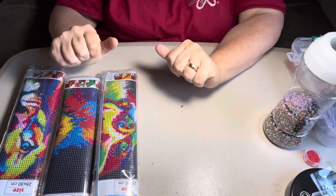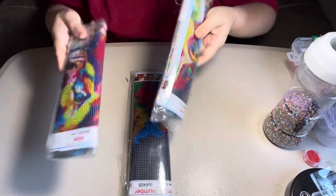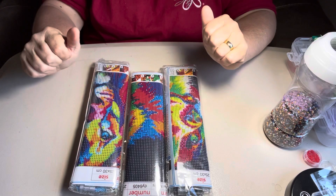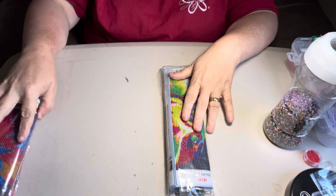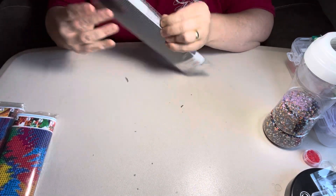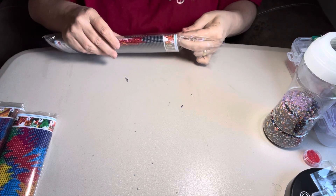Hey everybody, it's Diamond Grandma again. I'm back with some high-dyed looking, all bright color looking diamond paintings from Amazon. These were in a pack too, and I didn't get much for these either. I want to share them with you so y'all can see them.